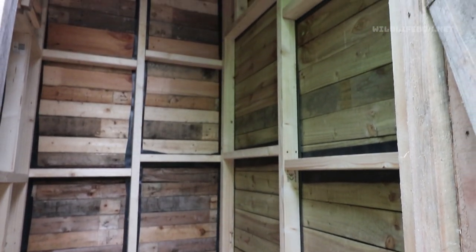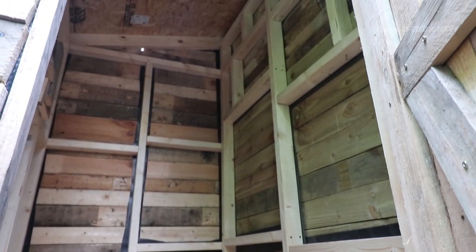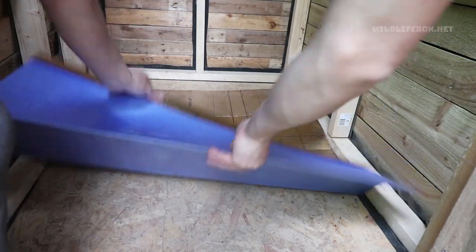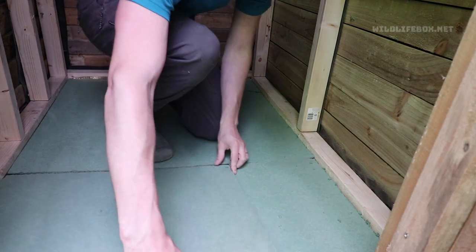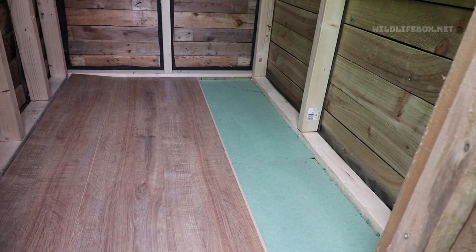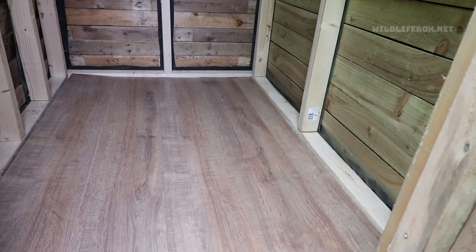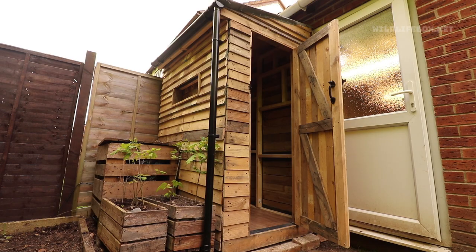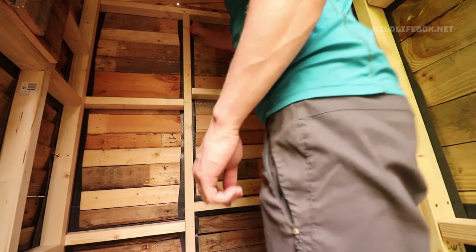Next up I added a floor to the bird hide — I didn't really need one but I thought let's do it anyway. So I added some underlay and then some old floorboards which I had going spare, which I think adds an extra quality to the bird hide floor. I also added a gutter and downpipe with a plan to later on add a water butt.